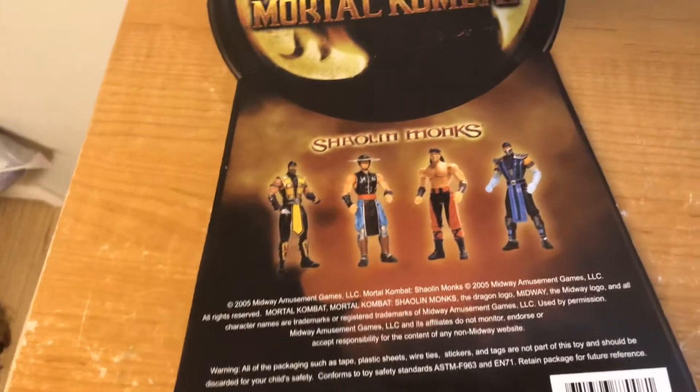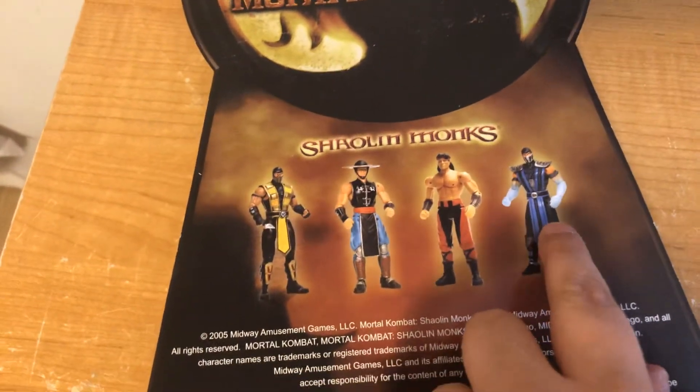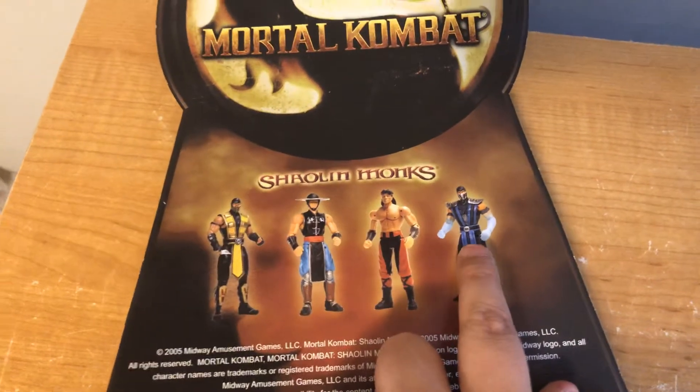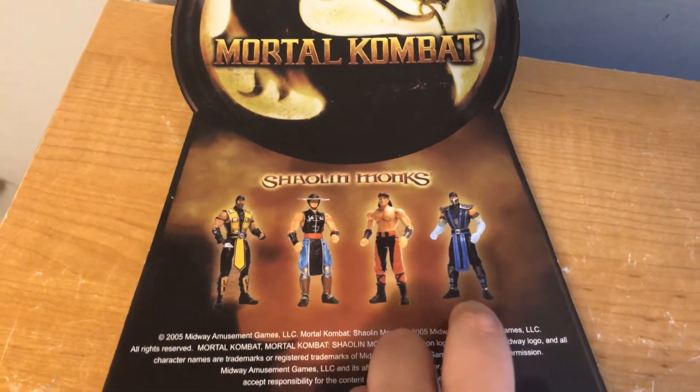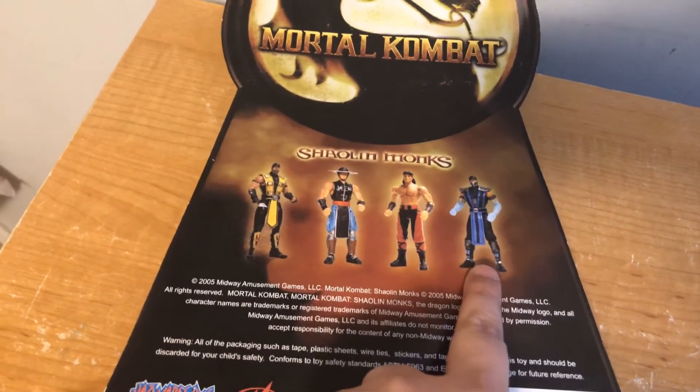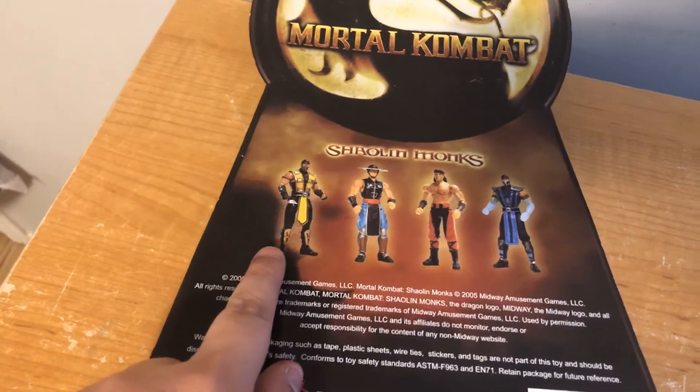So we got some figures. I ordered this one from eBay. I'm gonna post this later when it's here. Give me six likes and I will be doing this unboxing, cause I'm already doing this unboxing right here.